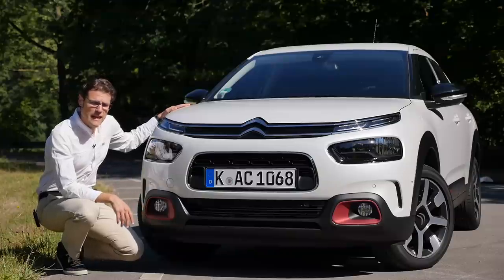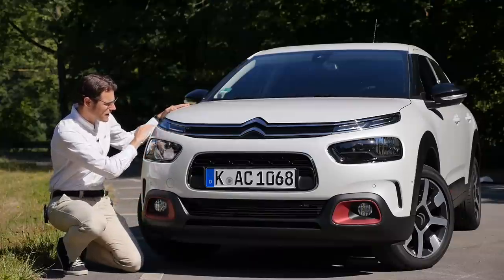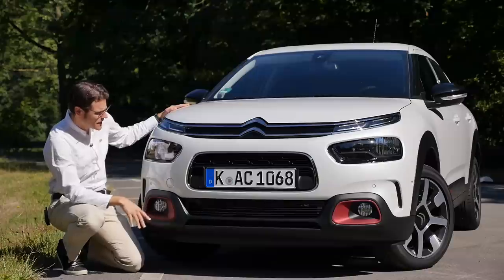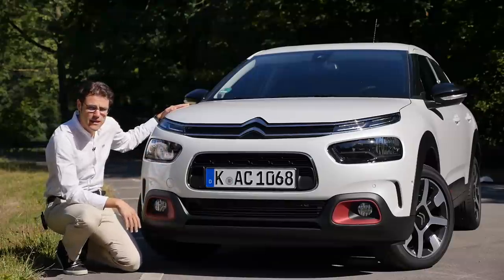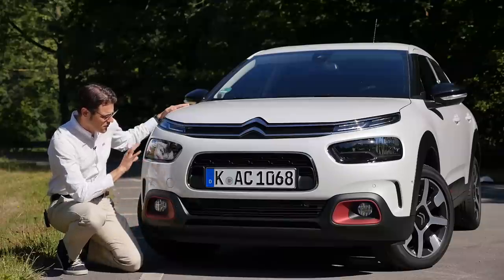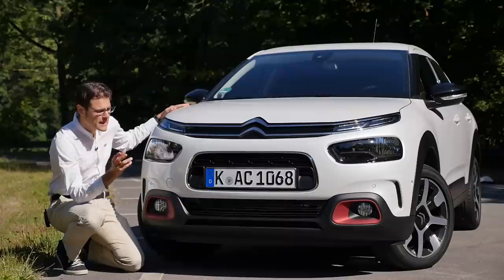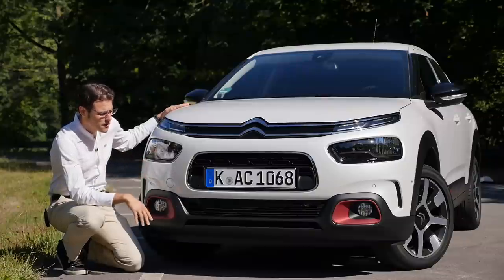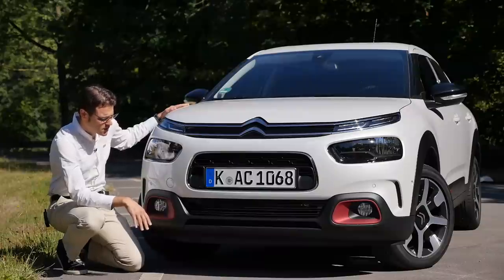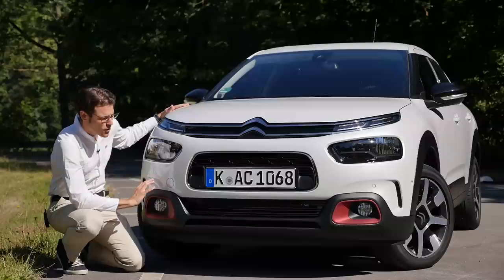In the front, you can see the Cactus is still defined by those very slim daytime running lights, which have also been updated a little bit. The main headlamp units, however, are not available with LED as an option. So this remains rather low spec. You have to consider the price — it's actually a rather cheap car, starting at 17,000 euros at the German price. The whole front is more subtle.